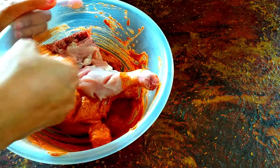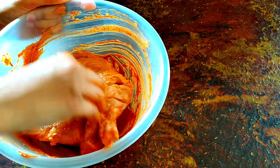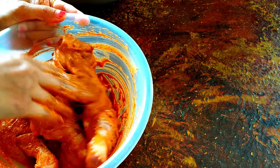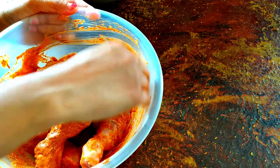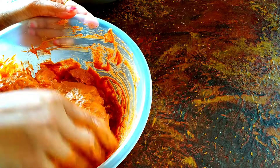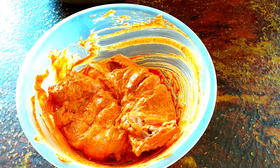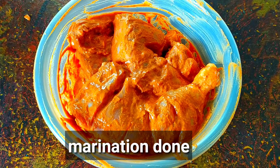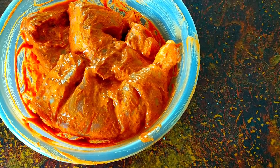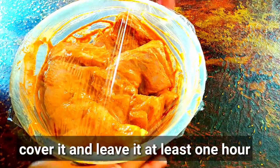All the chicken pieces are marinated in the same way. This was our chicken pieces of marinade. I will cover this for 1 hour.